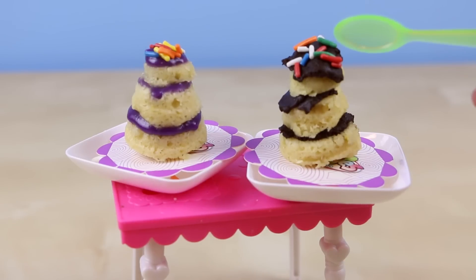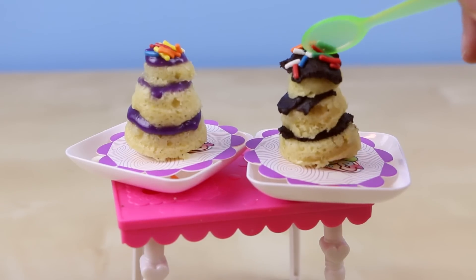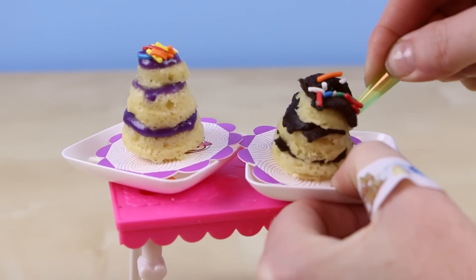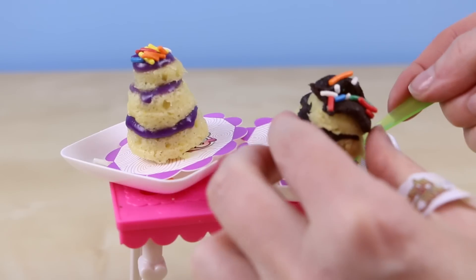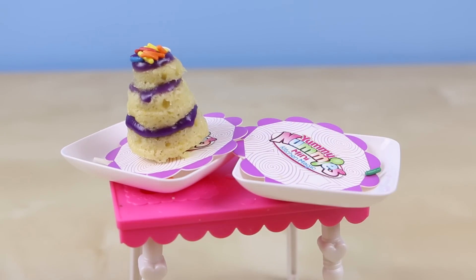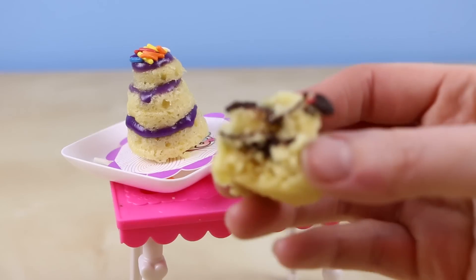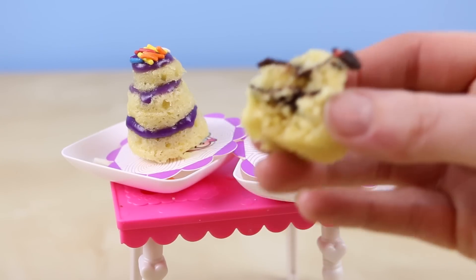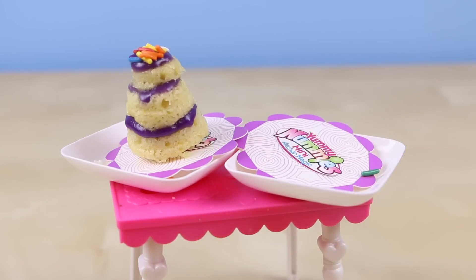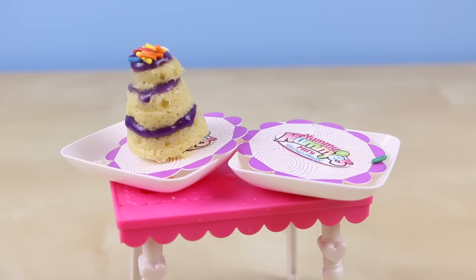Now it's time for my most favorite part — the taste test. Wow, the cake is so spongy! Maybe instead of the spoon, I'll just pick it up with my hands. Oh my gosh, this is so delicious! This tastes like real cake! I have to polish this off, it's so good! This tastes just like having your own mini cake — it tastes just like the real thing!